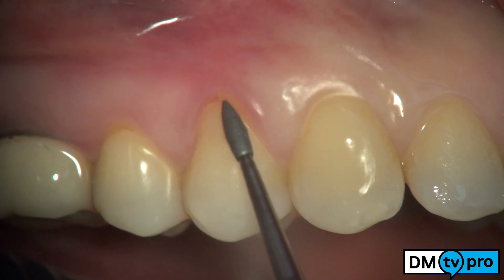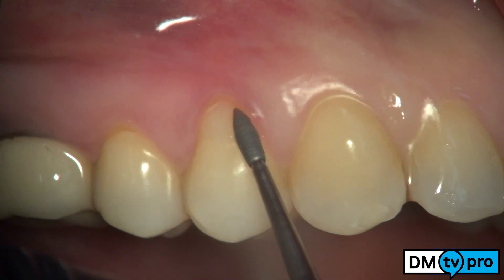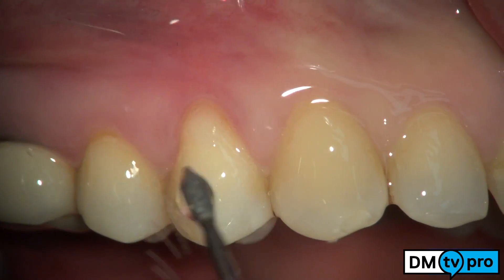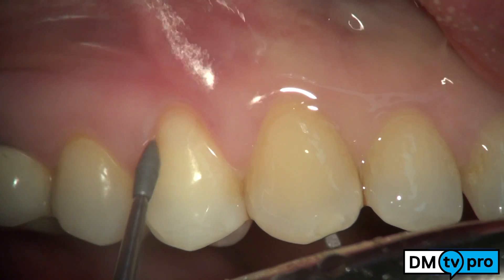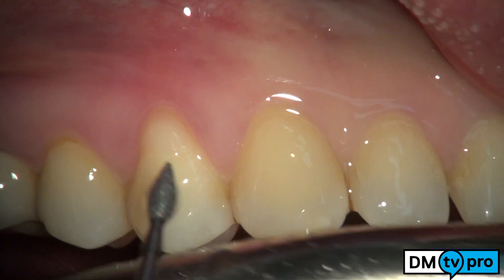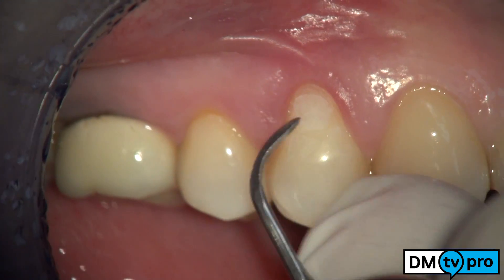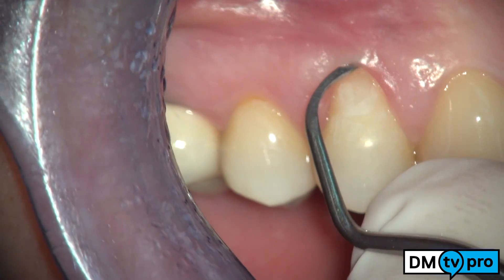Root preparation is performed with rotating instruments. A diamond burr is used on a slow speed handpiece. Then, with a m23 scaler, the root is planed in the sulcus.